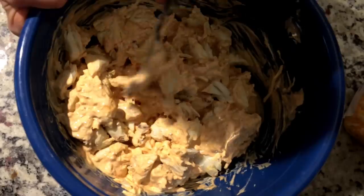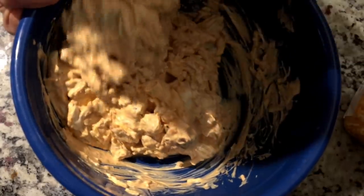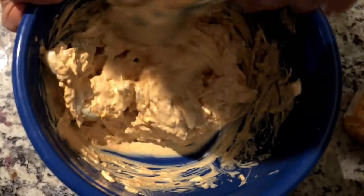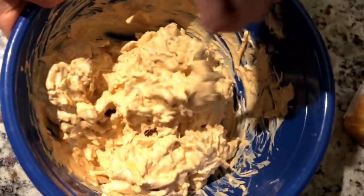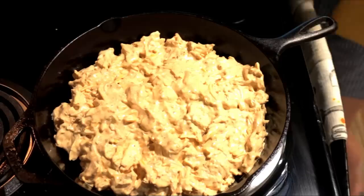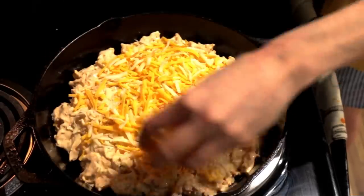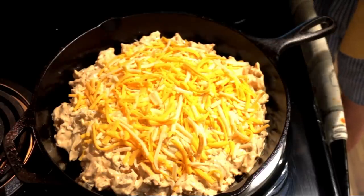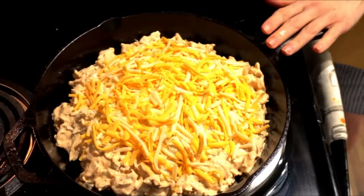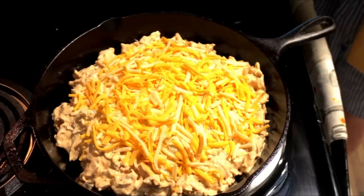Oh my gosh, this smells so good. I love the smell of seafood — I might be the only one. Do you guys like the smell of seafood? Some people are put off by it, but I love it. This looks so good, I really hope it turns out well. Once this is done, you're going to transfer it to a pan and add some cheese on top — not too much. You can add as much or as little as you like. Then put it in the oven at 375 for about 20 to 25 minutes. I'm cooking it in a cast iron so I'll probably take it out in 20 minutes. When it's done, I'm going to add paprika and then green onions on top. Then I'll see you for the mukbang portion.